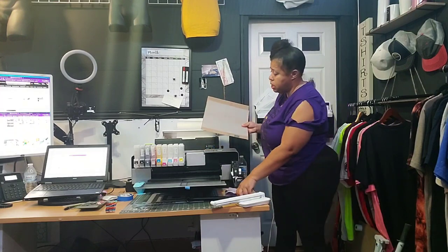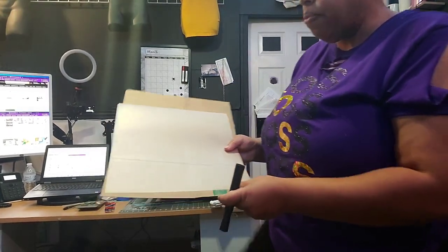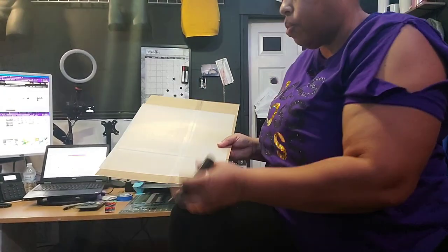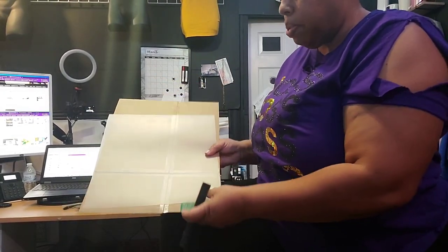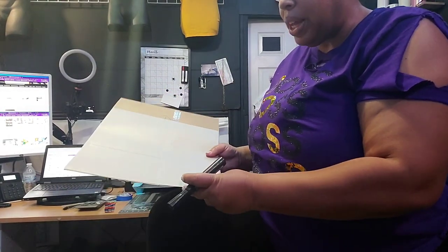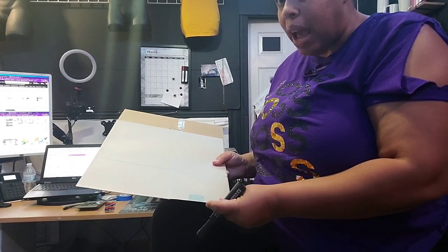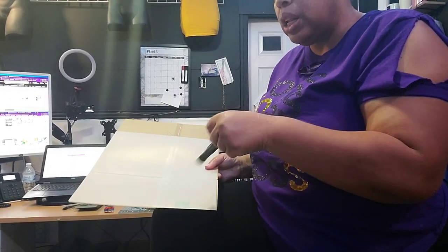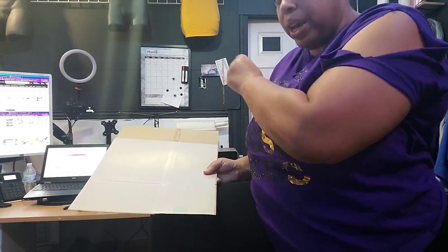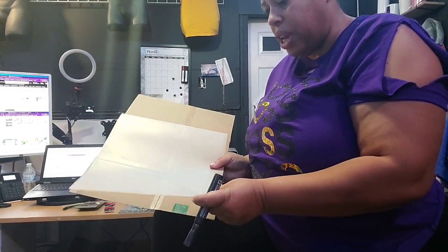This works for transparency films and it will work for your PET films too. What I have is my PET film here, and I like to use a piece of cardboard — I'll put a piece of cardboard in the printer so that it pushes up to the rollers. That's one thing you want to do. But if your film is pushed up to the rollers and it's still not feeding, there's a little sensor there, and it gets powder on it from the PET film.